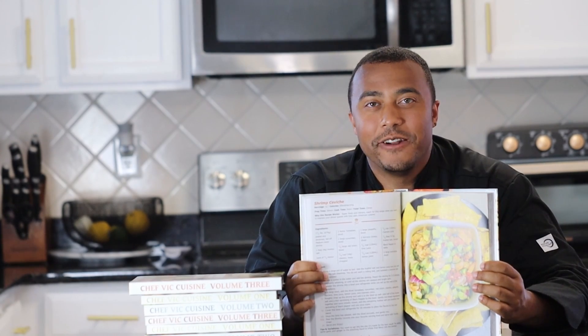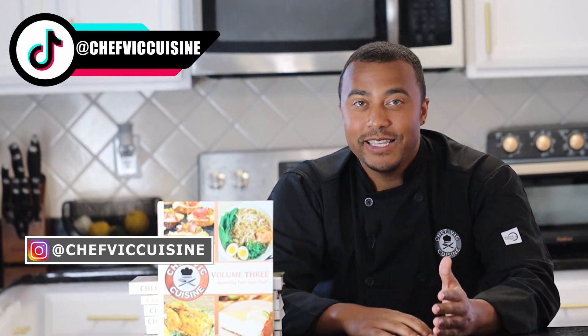This recipe and many more can be found in my cookbook, Chef Vic Cuisine Volume 3: Upgrading Your Inner Chef, available on Amazon — I'll leave a link to that in the description box, and feel free to click the pop-up on your screen for more information. Thank you all so much for watching — I really hope you enjoyed learning how to make shrimp ceviche. If you did, make sure you smash that like button. My name is Victor, and it's my goal to create new recipes for you each and every week that you can make at home for yourself, your family, or your friends. So click that subscribe button, and feel free to share this with all your family and friends.